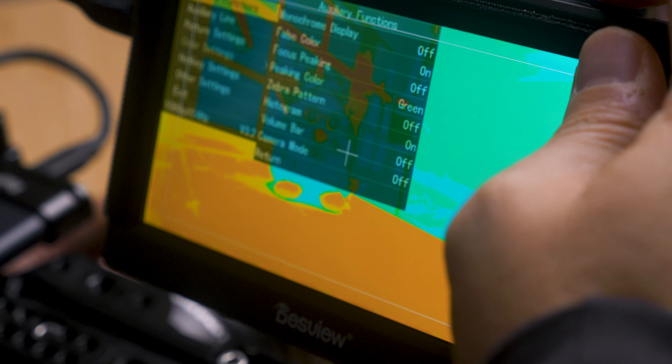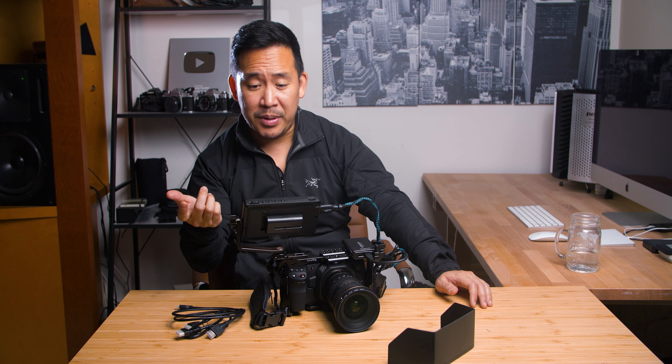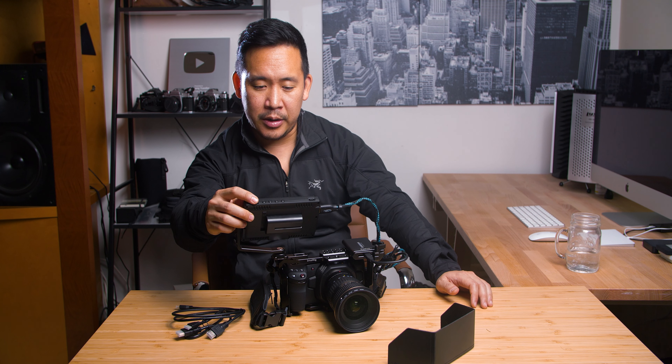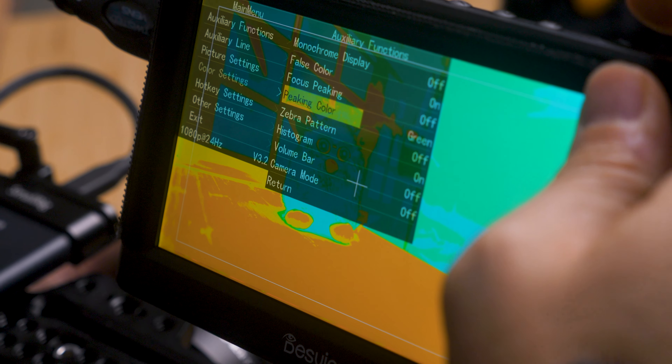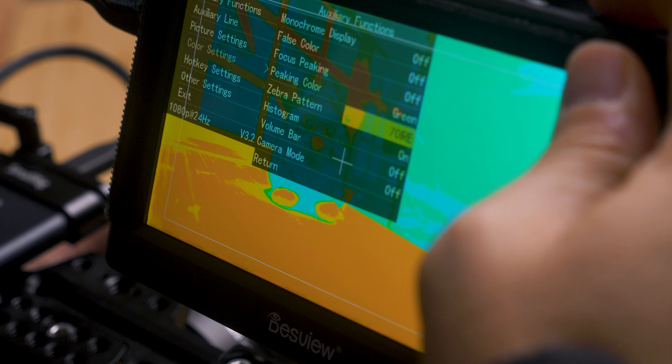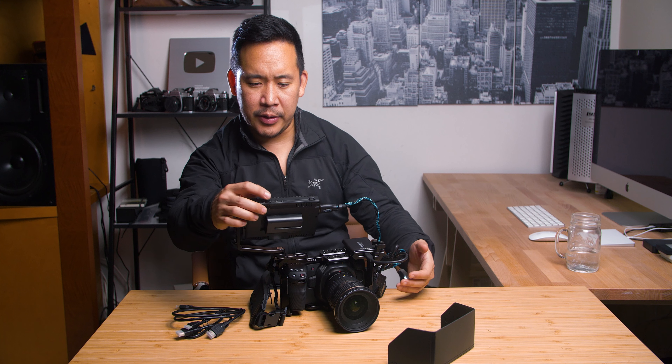It has false color, focus peaking, and you can change the peaking color — which I love — because sometimes certain colors are hard to see when you're trying to focus. As a matter of fact, they have red, blue, and green. It also has a zebra pattern option and histogram, and you can do volume monitoring right off of the monitor as well. So all the functions you need.